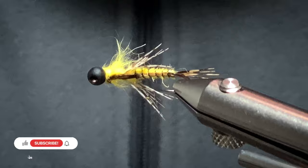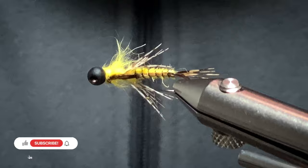And there you have it — that's the Danica Nymph. It's a great little pattern when we hit May and June. Give this one a go. It's a nice pattern. Thanks for watching. Goodbye.